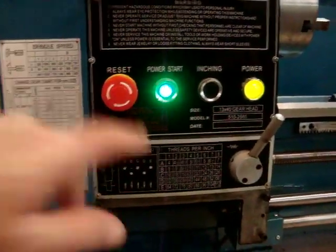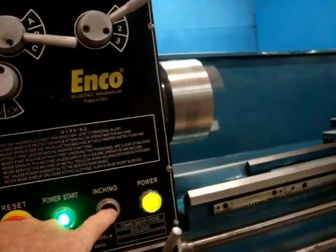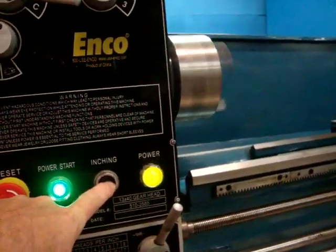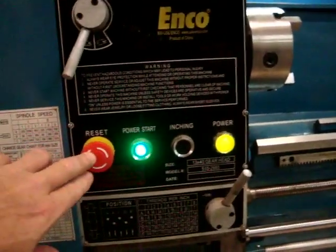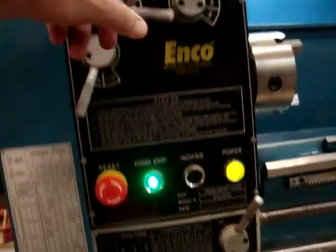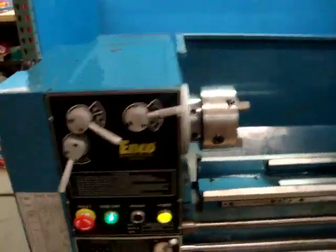However, it still runs — really runs great. I'm going to try inching here. You can see the inching button; of course it spins. Your e-stop works very well. We checked out all the speeds and everything works well on that.